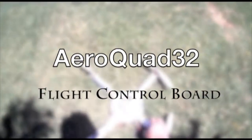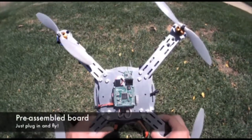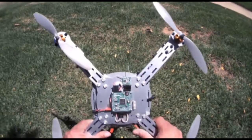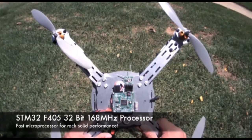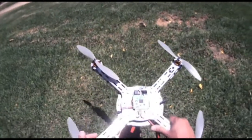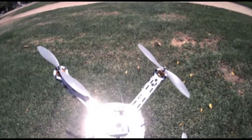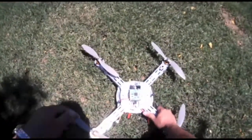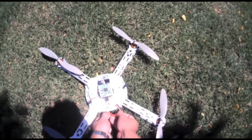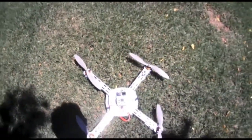Hey guys, wanted to introduce the new AeroQuad 32 board. This is what it looks like — really compact size, it's an STM F4 chip, pretty fast clock rate. It's flying really smoothly on this frame. It's basically just got the standard AeroQuad software on it and it's pretty stable. Fire it up and let's give it a go.